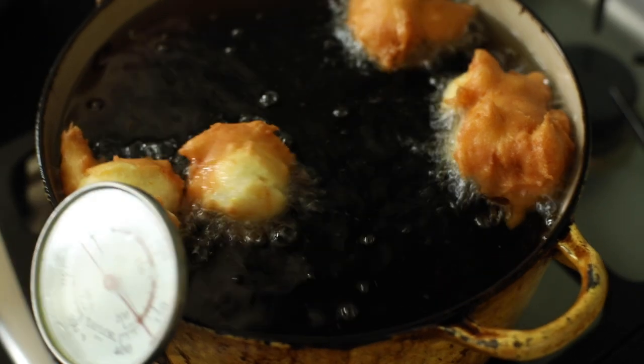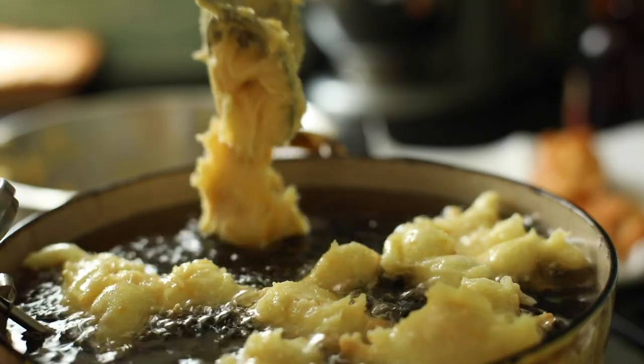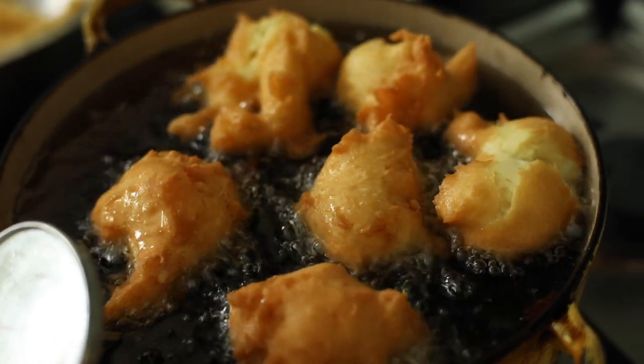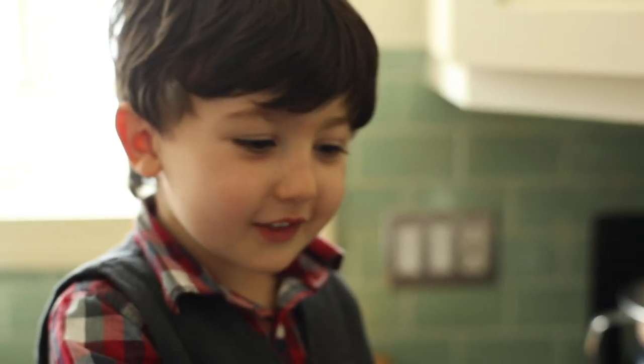As they cook, they'll get golden brown and start to crack open. If you do it right, they'll flip over all by themselves. And now it's flipped over!